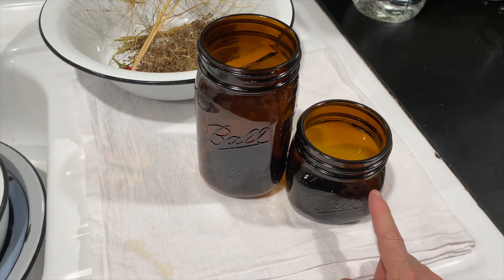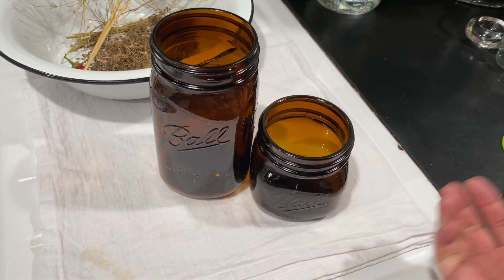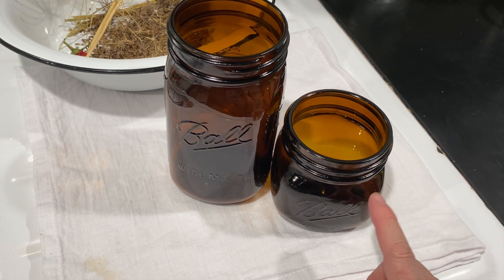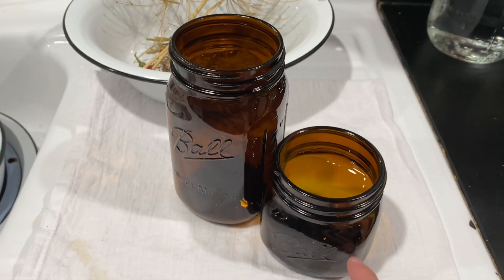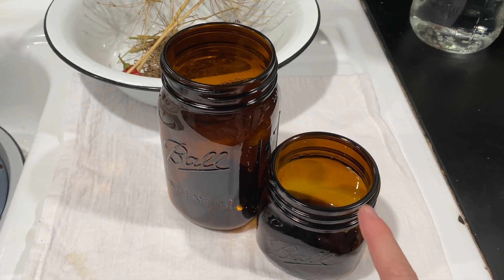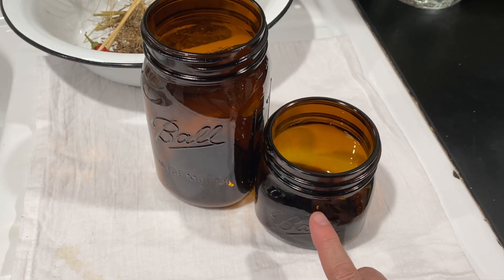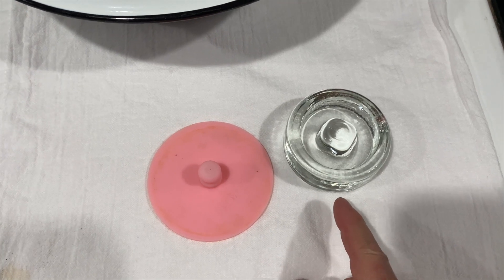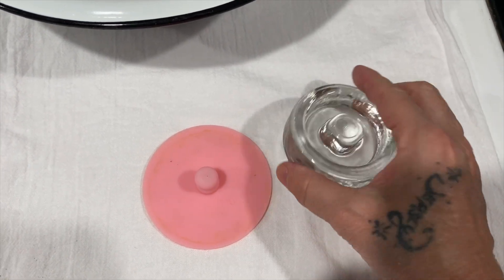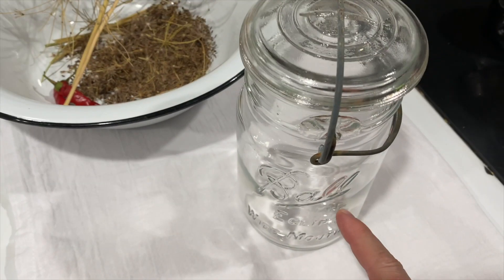Now let's talk UV jars. I only use UV jars because I have a commercial refrigerator with a glass front and light gets in. Even if I didn't have the commercial refrigerator, I'd definitely use the UV jars — I don't want light getting in on the food that's fermenting on the counter. Less light means better food. If you want to try fermenting for the first time, you do not have to buy this fermenting kit. For years, I used just one of these types of jars.